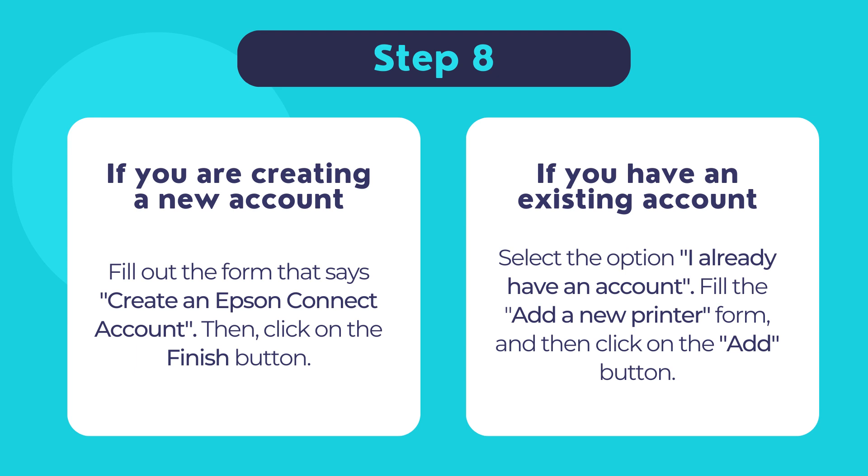If you already have an existing Epson Connect account, select the option I already have an account. Fill out the form that says Add a New Printer and then click Add. Once done, click Close to finish installing the setup software for your Epson printer and start using it.